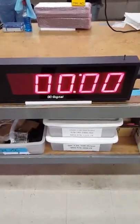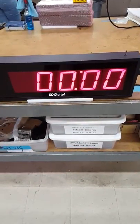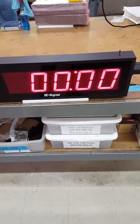Hello, this is Jim with DC Digital and today I'm demonstrating the DC405TDN-W-Negative. Basically it's a countdown timer that, once it gets to zero, it displays a negative symbol in the farthest left digit and starts counting back up.